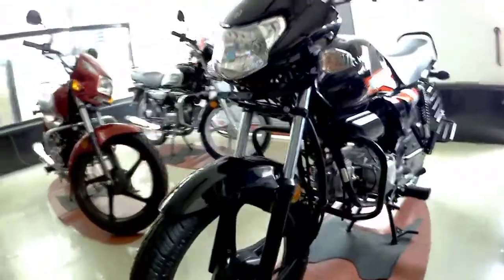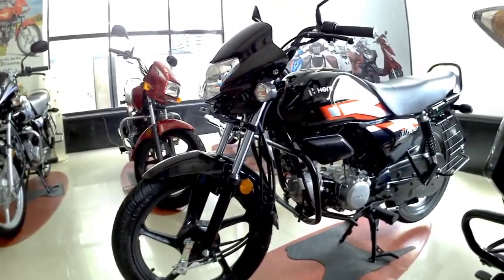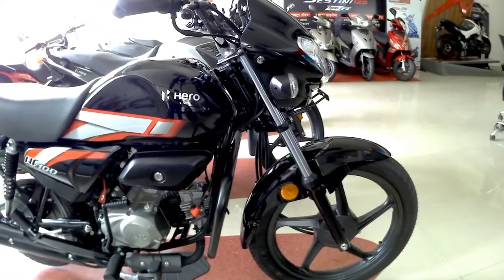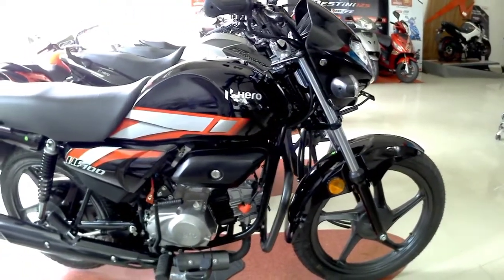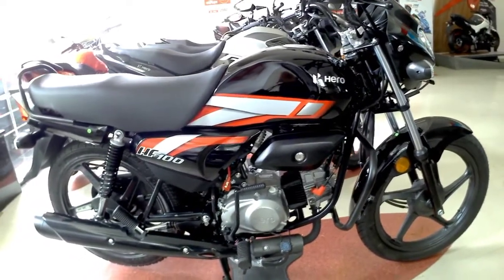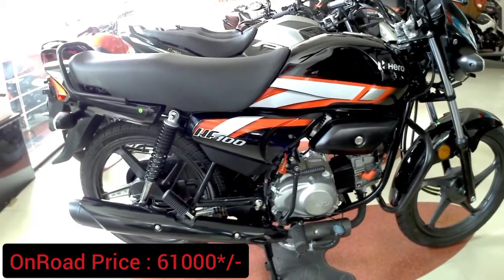In this bike we don't get any additional features like ABS, IBS, a digital instrument console, DRLs, LEDs, or any chrome parts. The on-road price of this bike is around ₹61,000, which may vary according to state.